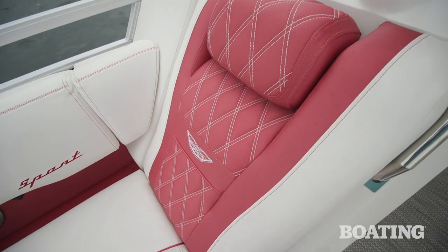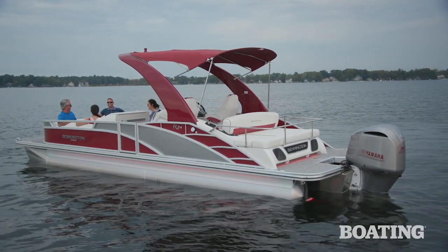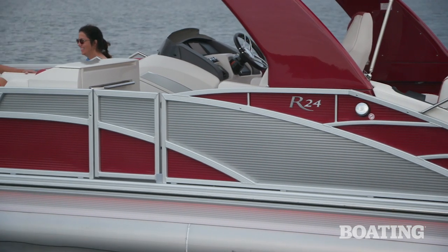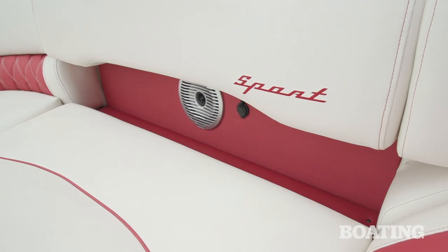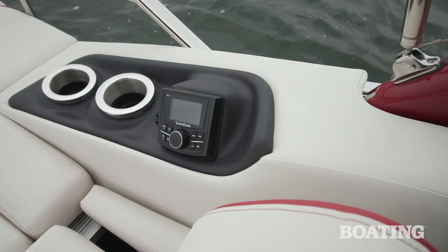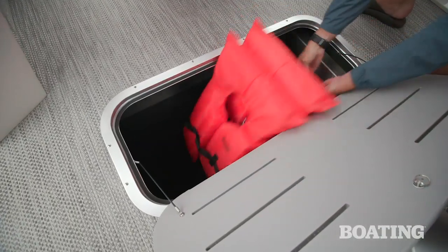The Syntex vinyl is soft, durable, and cooler to the touch than regular vinyl. This boat has the rosso red exterior color with metallic silver accents — it's one of 12 exterior color options Bennington offers. The Rockford Fosgate stereo system provides sweet sound throughout the boat, and there's a separate stereo remote on the swingback. The large center tube also allows for a huge ski locker that can swallow up a ton of your gear.